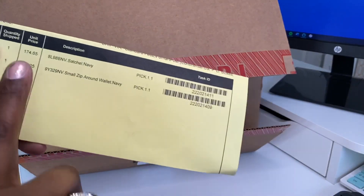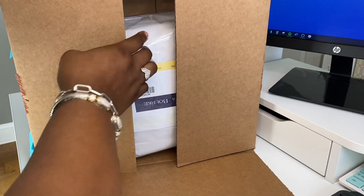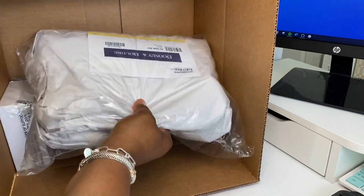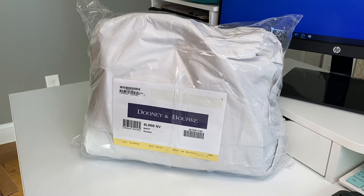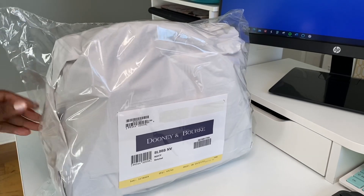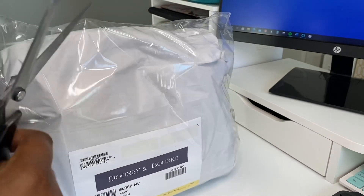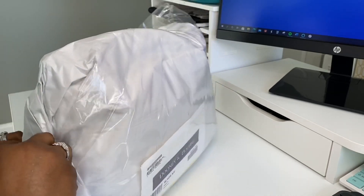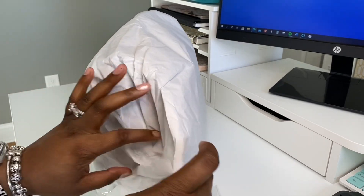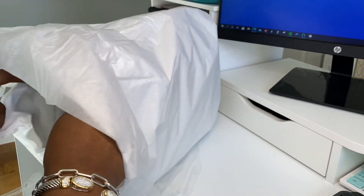I am so excited, and not to mention I got the wallet to match — so we're going to see that too — and I also have points. So this first purchase for me is going to be absolutely amazing. I am super, super happy. So y'all, do you want to open the purse or the wallet first? I have watched everybody with this bag and everybody has really liked it. I've never received a Florentine bag before from Dooney. I don't know if this has been repackaged or not, but I've never seen where they put paper on the outside.